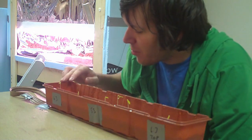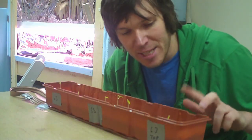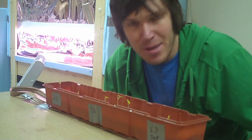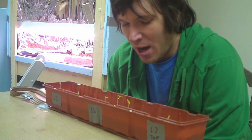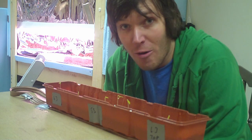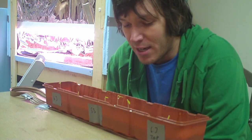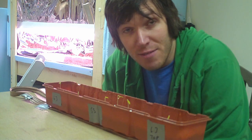The 5.3 rainwater definitely looks a little bit ahead of everything else — the sprouts are quite a bit taller. The 6.3 rainwater, one of them is doing pretty good, and there are a couple still coming up. Even the tap water sprouted, though they're a little bit behind the others. Whether or not the 5.3 rainwater was actually better or that's just how they sprouted, it looks like they preferred the 5.3 rainwater to anything else.